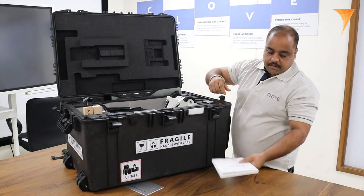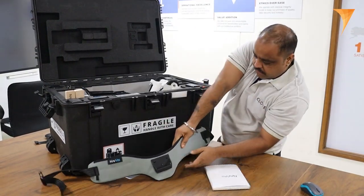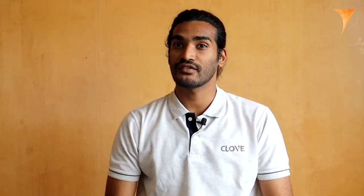First, we have the user manual, a comprehensive guide that will help us make the most of our VLX3 machine. Next, we have a hip belt designed to distribute the weight of the device evenly, ensuring comfort and ease of use during extended surveying sessions.